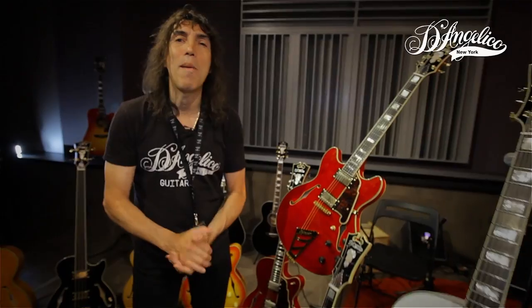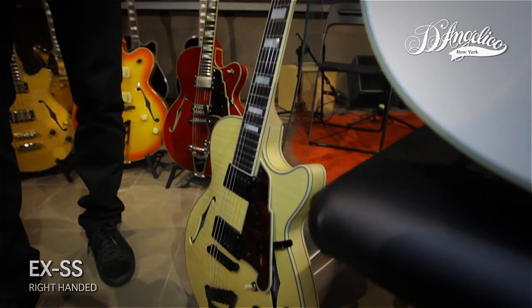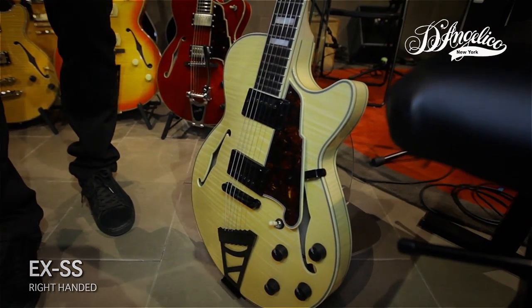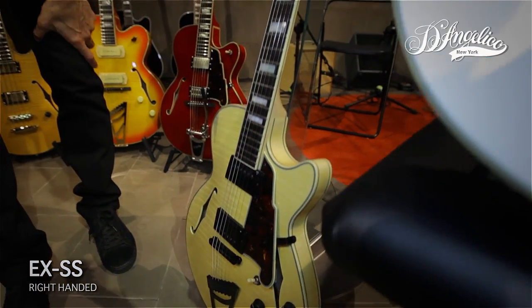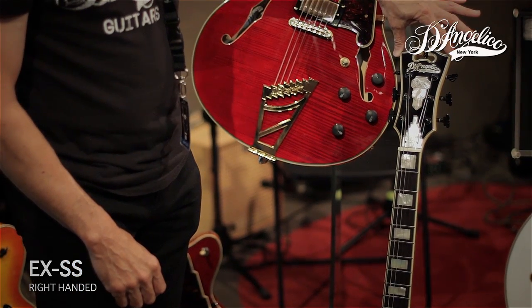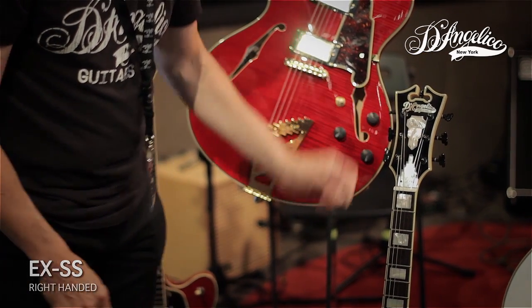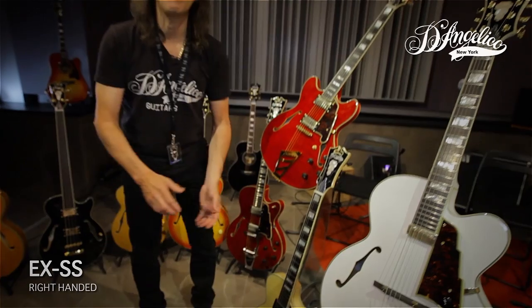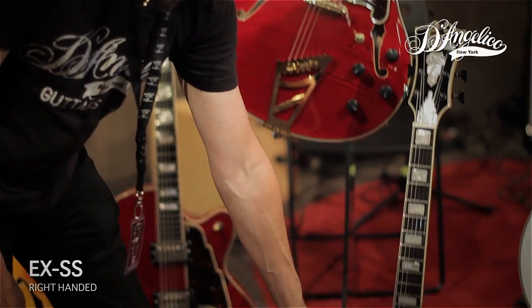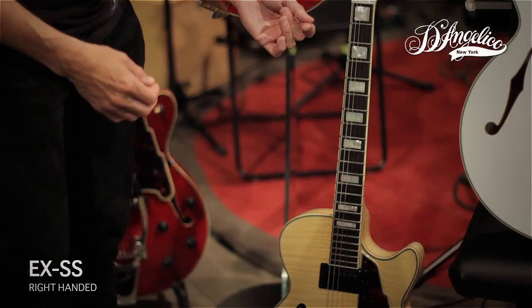Next up is one of my personal favorites. It's the EX-SS. This guitar is arch-topped as well. It features a post like a violin, so the top can really vibrate. We have the beautiful D'Angelico headstock. This particular guitar has black hardware, Grover Imperial Tuning Machines, Kent Armstrong pickups, but coming for 2016 is an option for Seymour Duncan pickups as well for our guitars. We also have the stair-step tailpiece. This body is only 15 inches across, so it's very comfortable for players to use.